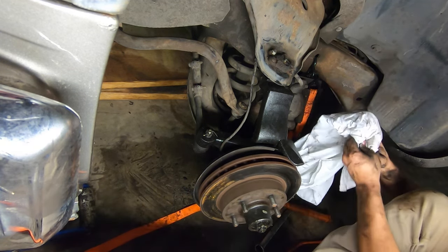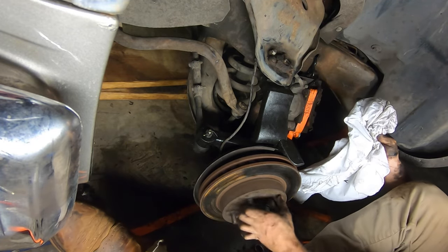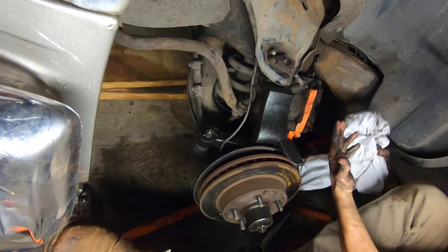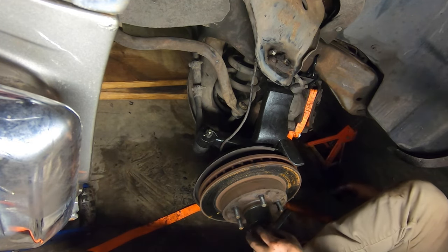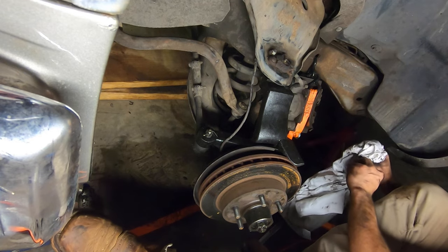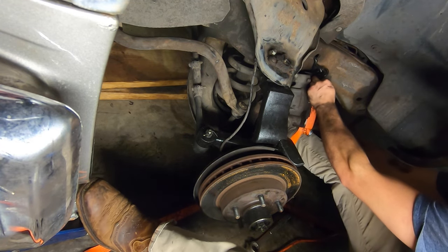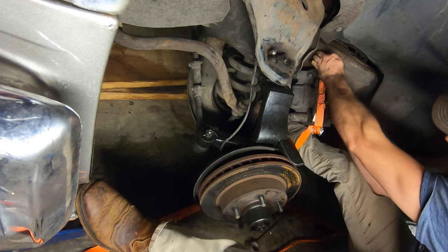It's kind of crazy — this truck has 221,000 miles on it and the bearings are still good. Larry's truck was too and it's got 246,000 on it. People say they didn't build these things to last, but a lot of stuff that could go wrong usually doesn't.